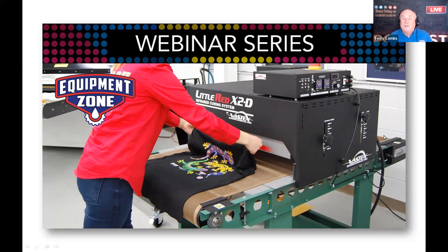At trade shows you typically see a direct garment printer right next to a heat press. Can you properly cure a DTG-printed garment in a conveyor dryer? Yes, you can. It depends a little on the dryer and how the heat zones are set up, but you can still get a great cure. The nice thing is there's no pressure on the shirt, so you're not dulling the colors or getting that glossy vinyl heat press look.